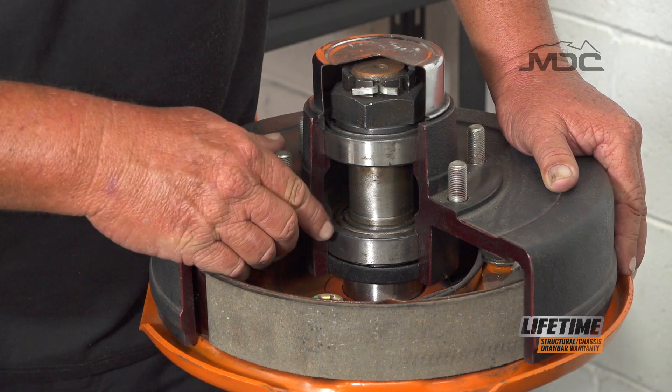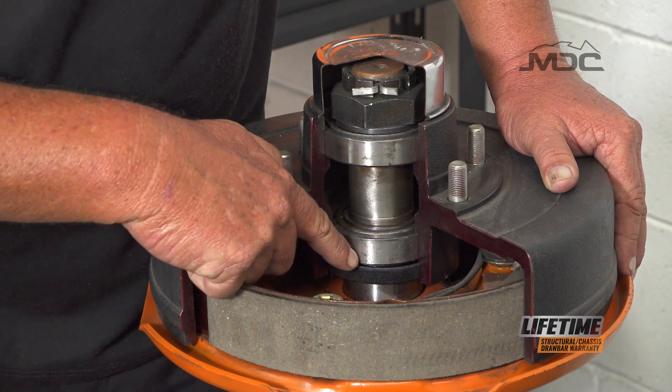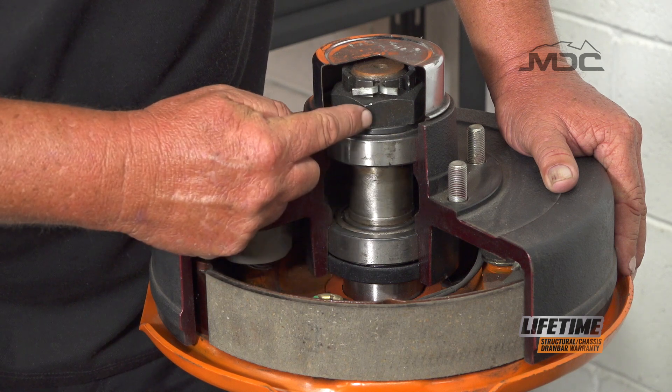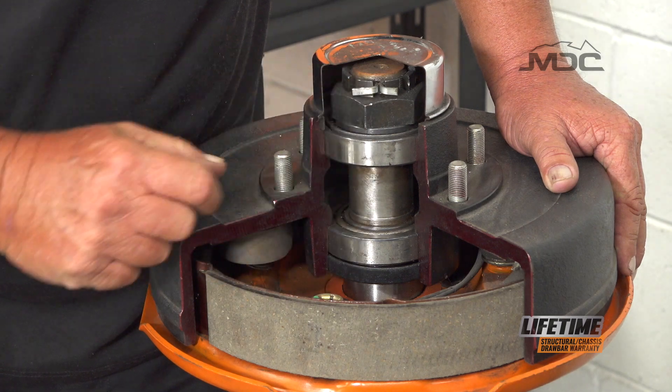In detail, you can see the full parallel axle and bearing setup here. We've got our seal at the bottom, our bearings either side — both the same size — our crown nut above, locked in with the split pin. That's the full assembly.